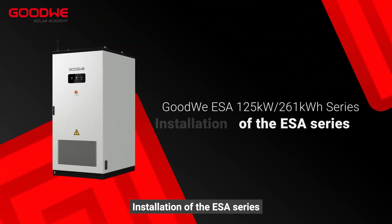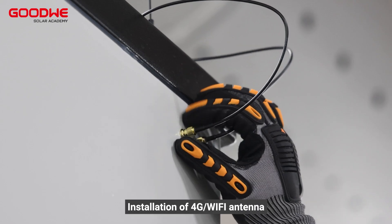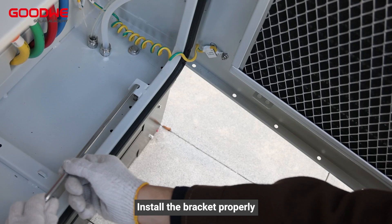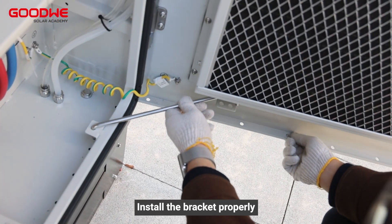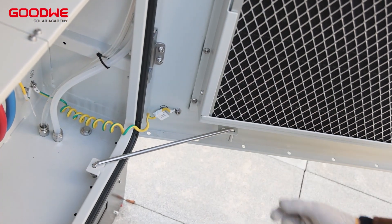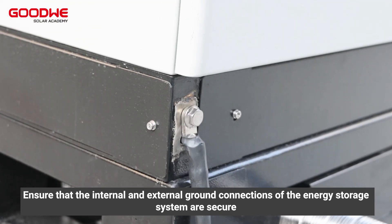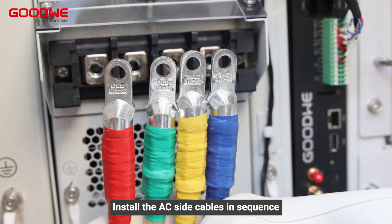Installation of the ESA series: installation of the 4G or Wi-Fi antenna. Open the door to the energy storage system and install the bracket properly. Ensure that the internal and external ground connections of the energy storage system are secure, then install the AC side cables in sequence.